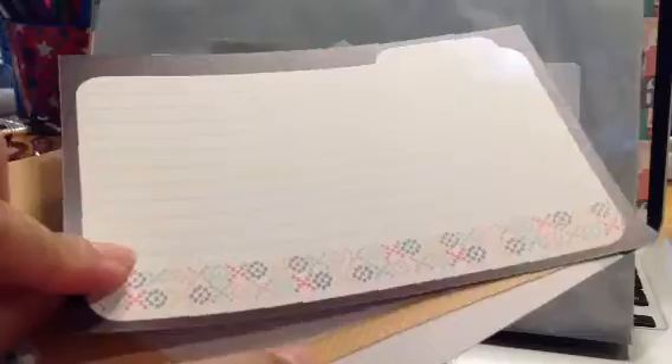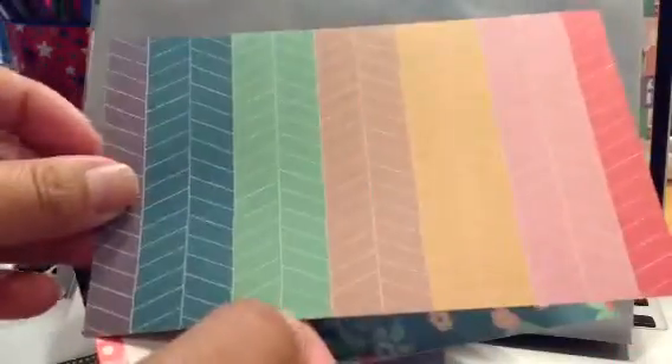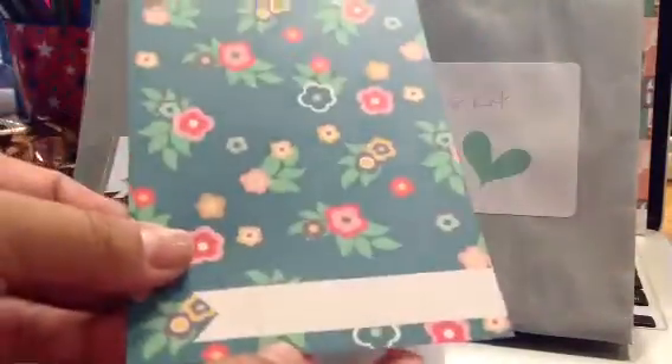And here are the 4x6 cards. Let me move back a little so I can show you. Both sides are the same, only in vertical and horizontal orientation. This is a vellum one that says 'and I quote,' with quote bubbles — super cute. And this one is like a file tab with 'the story,' and then 'today was amazing.'